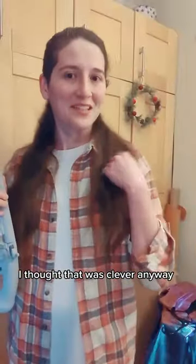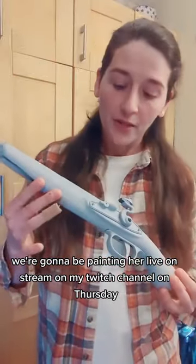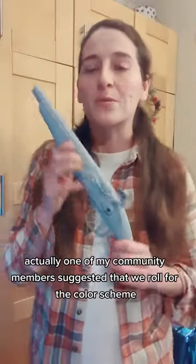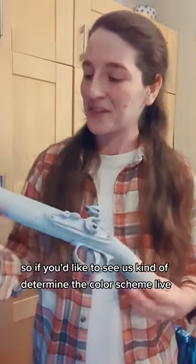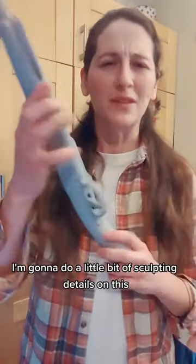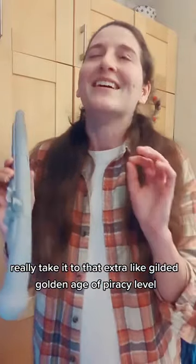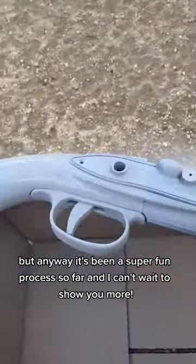I thought that was clever. Anyway, we're gonna be painting her live on stream on my Twitch channel on Thursday, and one of my community members suggested that we roll for the color scheme. If you'd like to see us determine the color scheme live, I'm also going to do a little bit of sculpting details on this — really take it to that extra gilded golden age of piracy level. It's been a super fun process and I can't wait to show you more.